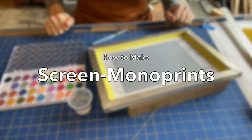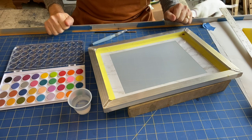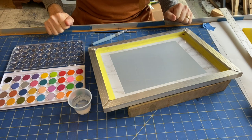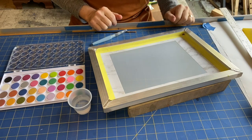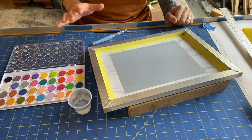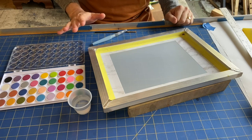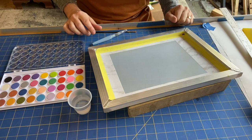How do you go about making a monoprint with the screen printing process? One way is to paint on the screen with watercolors, let the pigment dry, and then print it by reactivating it with transparent base and offsetting it onto paper. Let's look at how.